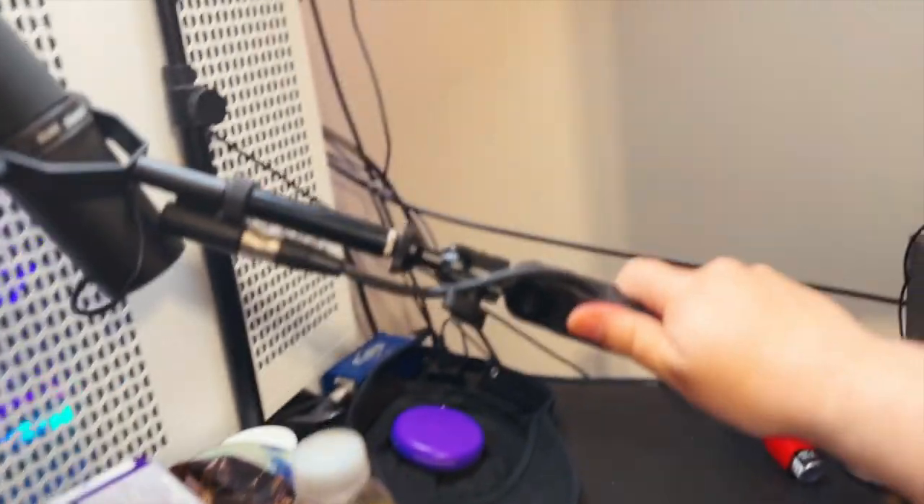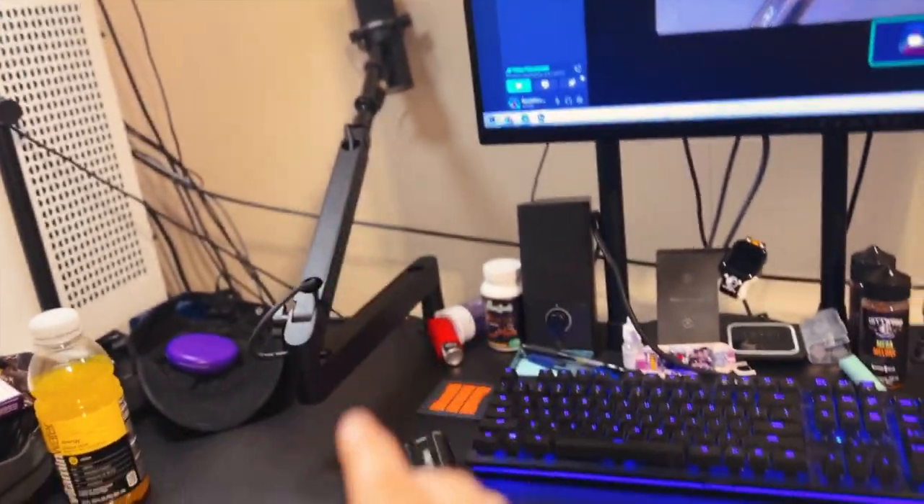What I like about the Elgato stand is I can just tuck it away. Look at that — you can just tuck it away. I just hit and knock that down, and look at that, out of the way. I like that a lot.